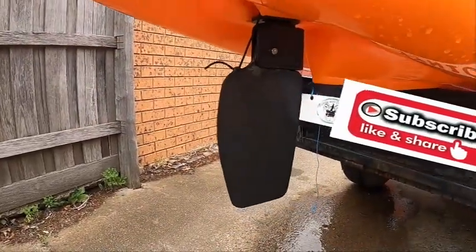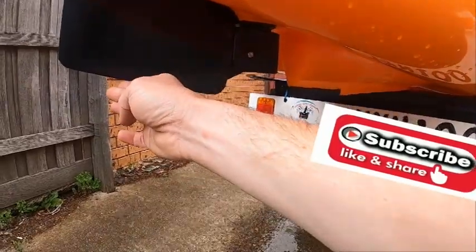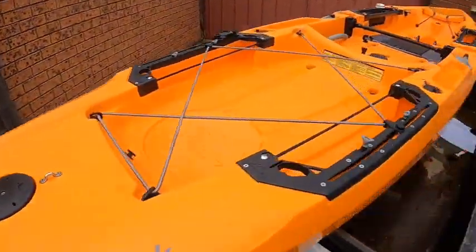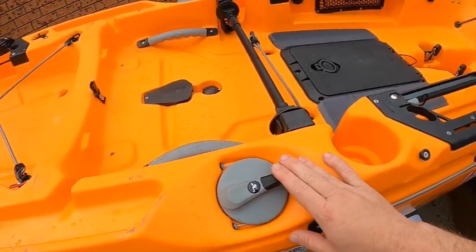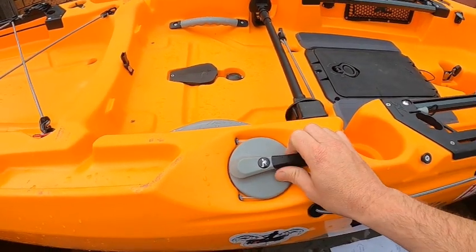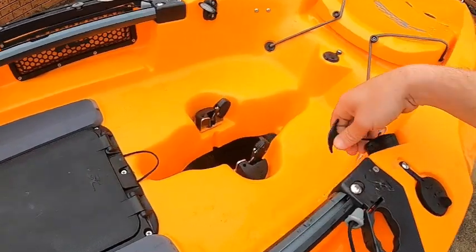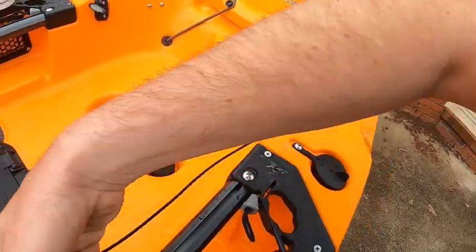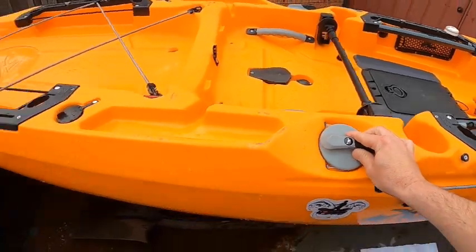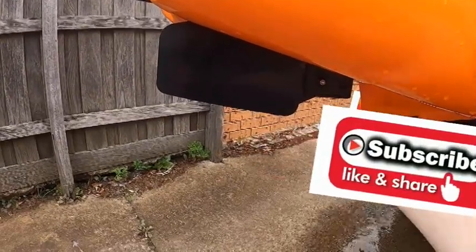Underneath the kayak we've got the kick-up rudder. If I run into something and the rudder gets stuck, it's going to kick up without affecting the rudder in any way. Once I get over that snag, the rudder comes back down and I've got full steering capabilities again. The steering for the rudder on the 2021 Outback is on both sides of the kayak, so I can steer from either side depending on what hand I've got the beer or the fishing rod in. The rudder control locks into place with these alligator teeth, and when locked up, you can't steer — which means when you launch and retrieve, you're not dragging the rudder across the ground.